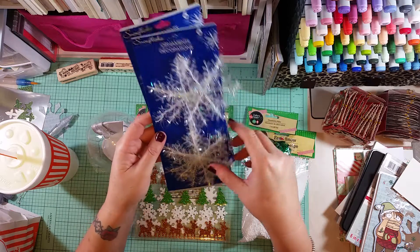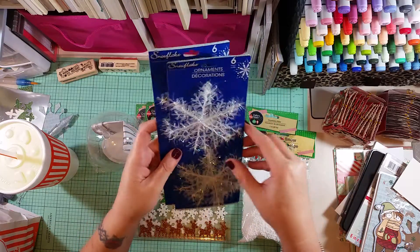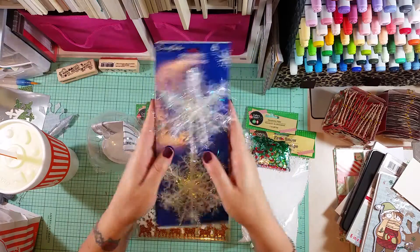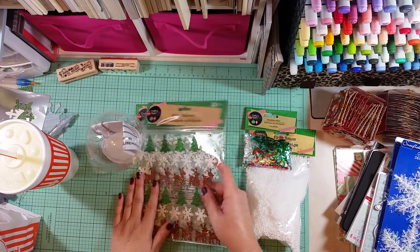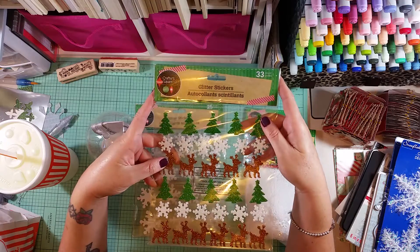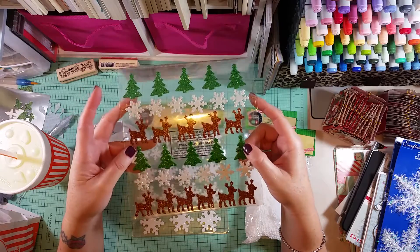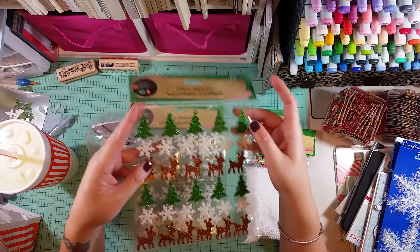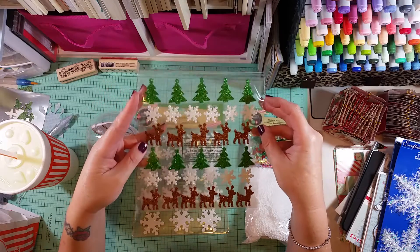Anyway, I found them and picked up two packages - I can't wait to play around with these, I already have some ideas for what I'm going to do with them. And I also found these glitter stickers - foam stickers with Christmas trees, snowflakes, and little reindeer. So cute!